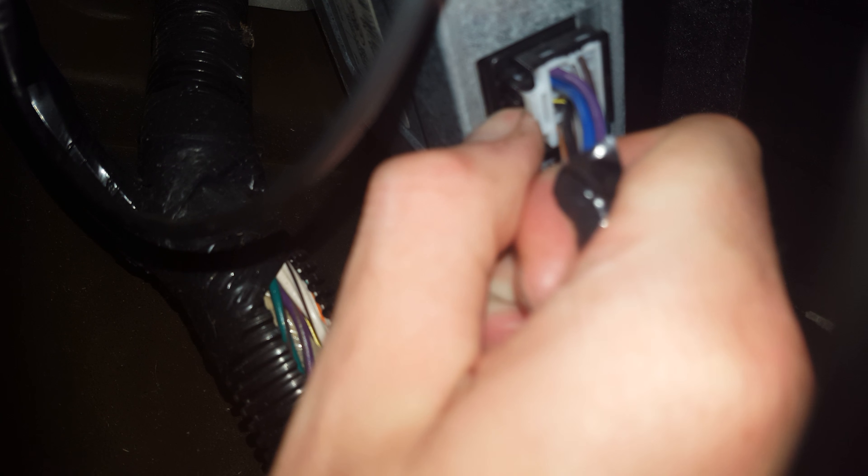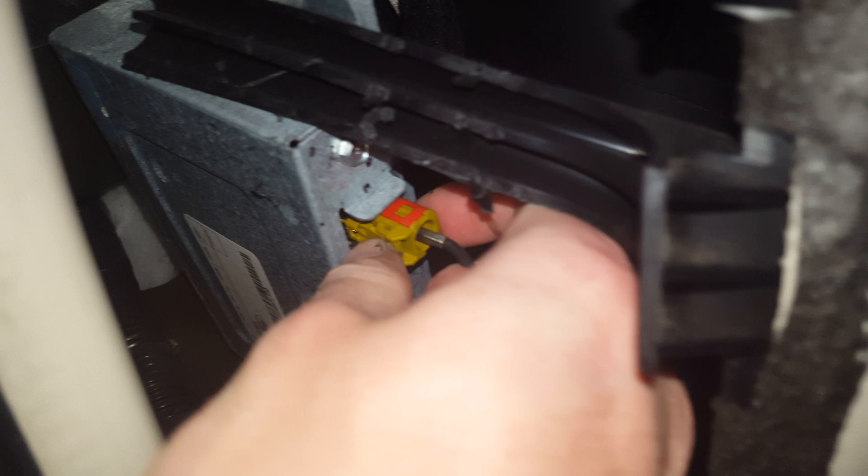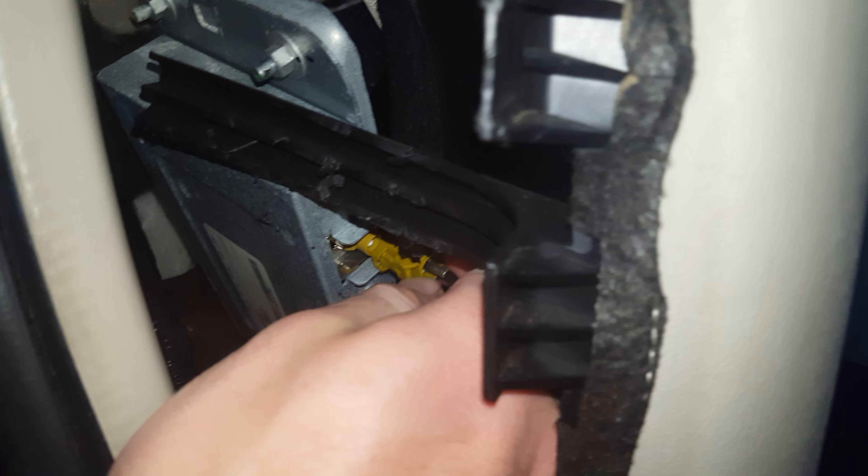There'll be a little tab on this side and a little tab on the other side too. You want to push that tab in while pulling out — just like so. The antenna connector works the same way: reach your hand in, push in the little tab, and pull right out. Put it back in the same way — just push until you hear it click. Do the same with the other connector: push it back until you hear it click.